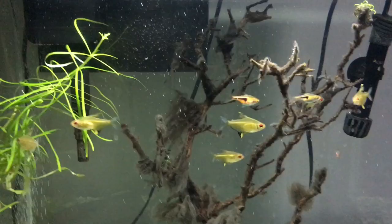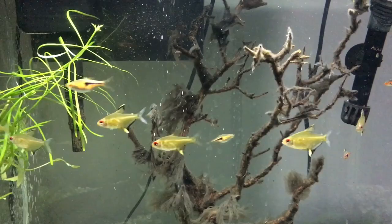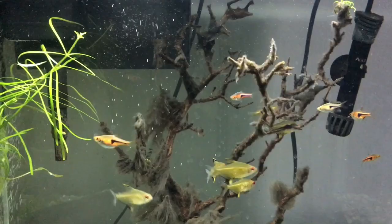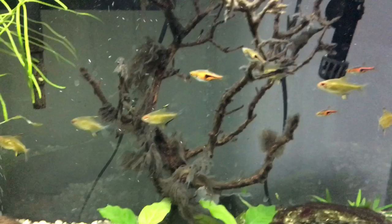Number three: otocinclus. Another algae eater, but they are much smaller than the others mentioned on this list. They can fit in your smaller 10 to 20-gallon range that the other two can't. Also otocinclus do like to be in a group, so I would advise getting at least two of them. Otocinclus are often considered to be a more advanced fish as they sometimes just refuse to eat the food you put in there, and beginners are usually told to avoid them. If you think you can handle keeping them and you want a group of bottom dwellers that will eat up your fungus, get some otocinclus.